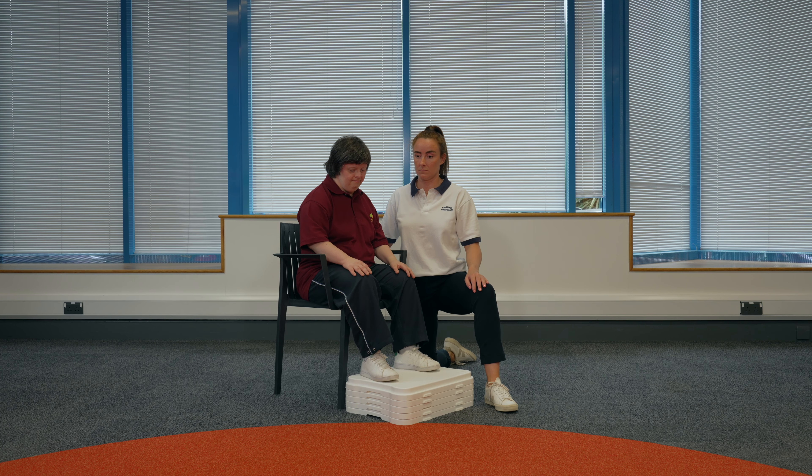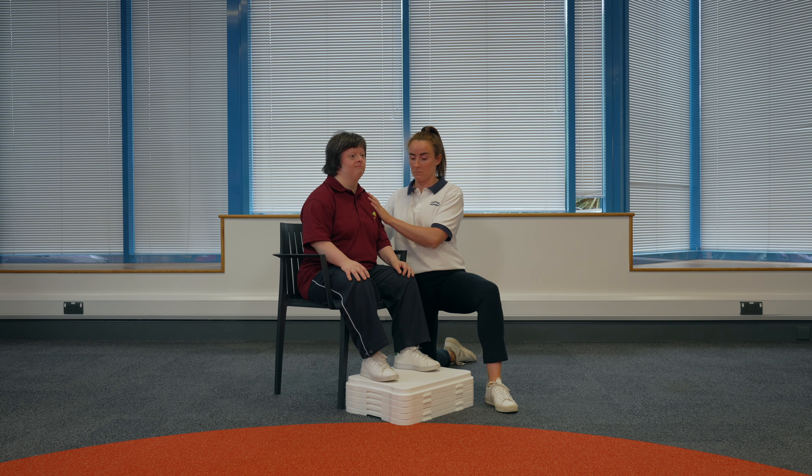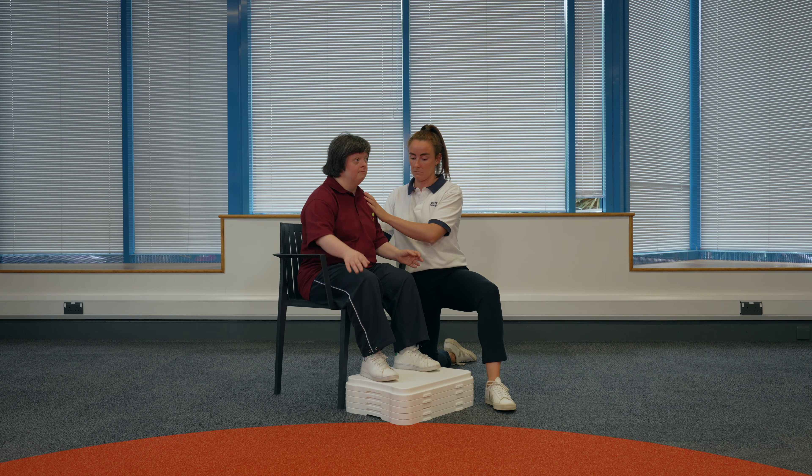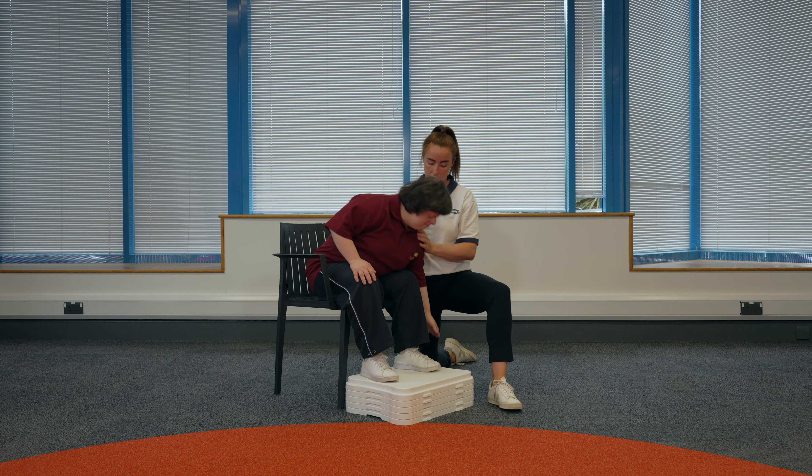Side reaching. Sit down in the chair and make sure you are sitting slightly away from the back of the chair. If someone is supporting you, they can kneel to one side of you with their hands by your shoulders. Reach to the side as if to pick something up from the floor with your right hand. Return to the centre, and then reach to the left and do the same.